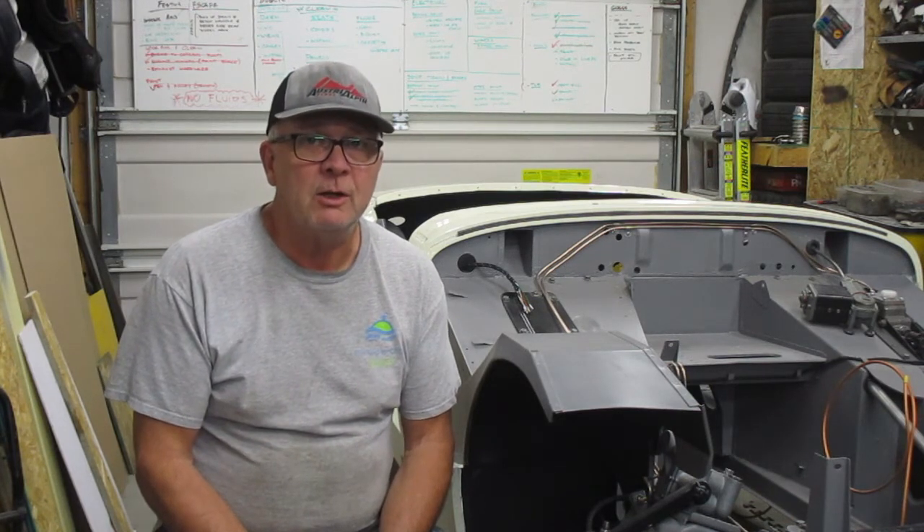And that wraps up this episode in our Bug Eye build. Thank you so much for joining me. Come back next week when the plan is to get the engine and gearbox mated up and back in the car. If you've enjoyed the video please share it with your friends, hit the like button, hit the subscribe button, and don't forget that little bell icon — click on that and you'll get notified when the next video comes out. A big thank you to all those that have already subscribed. My name is Ian, this is the Econobox Garage, we'll see you next time.